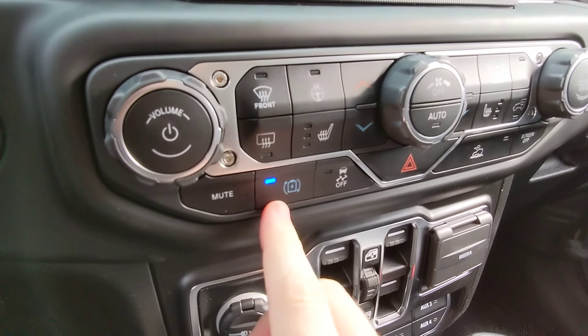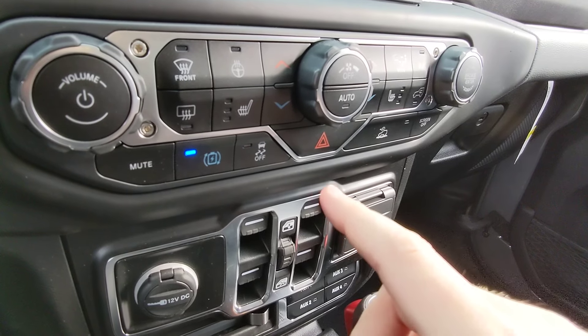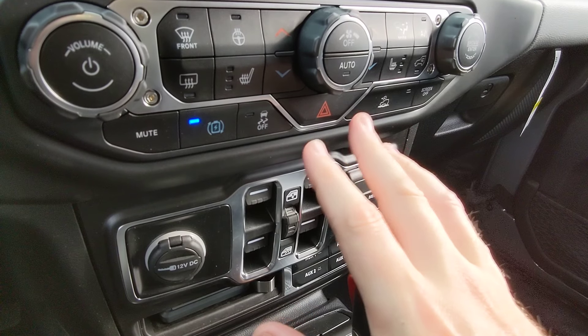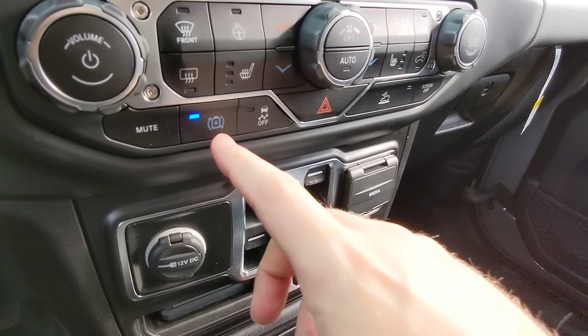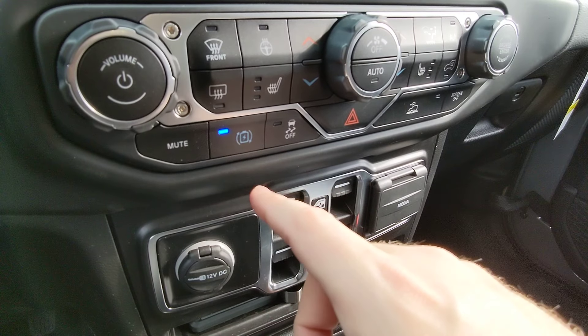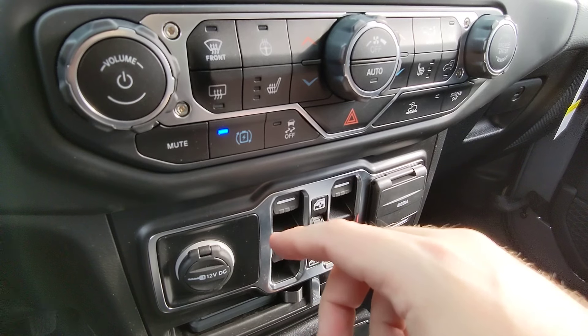There's also a max regen button, which makes this almost a one-pedal driving experience. If you let off the gas with it enabled, it significantly slows the vehicle — you barely need to touch the brake. It's taking some getting used to, but if you don't like it, you can turn it off and it brakes just like a normal car. Using this mode, it's pretty easy to get an extra one to two miles of range between charges, which really adds up over the months and years.